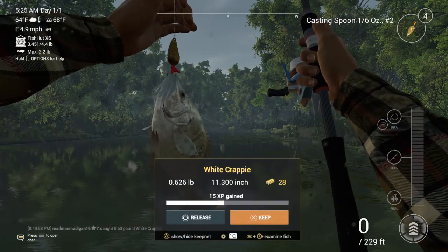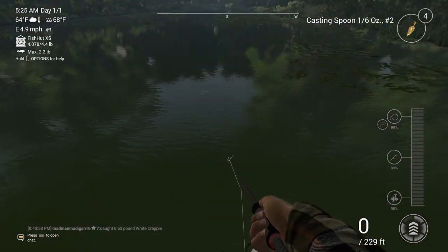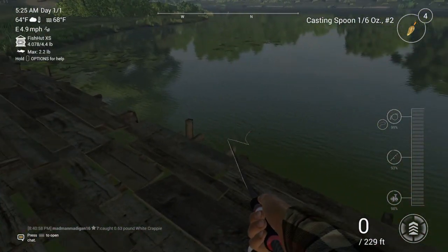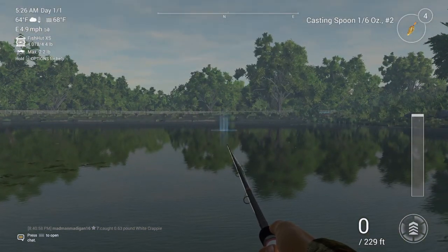White crappie — okay! I'll keep him for sure. But yeah, I'll end this video off here. See ya!